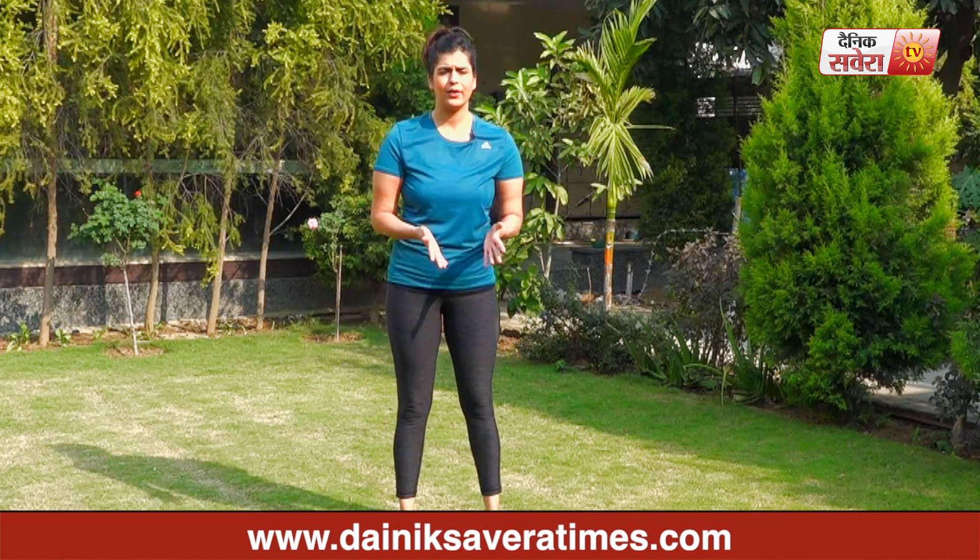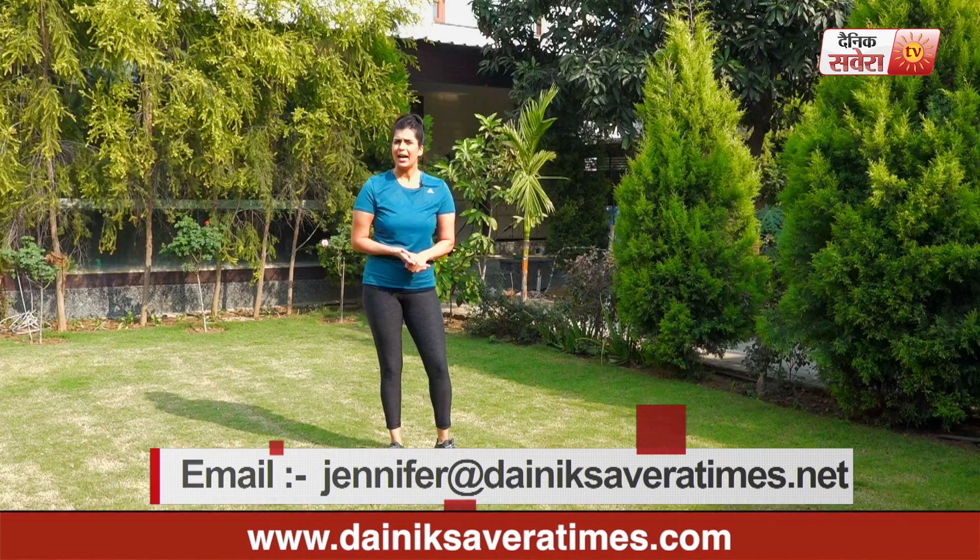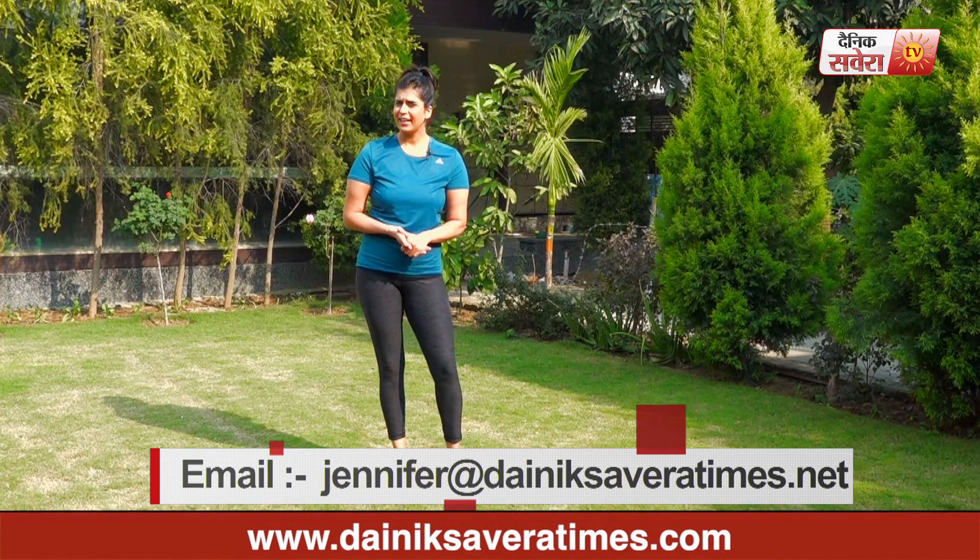I hope you enjoyed today's workout. To continue enjoying these workouts, please subscribe to our YouTube channel Denik Savera or download the Denik Savera app. You can also follow me on Facebook and Instagram, or write me an email with your questions — I'd be happy to answer. Don't forget to share this video with your loved ones and post lots of comments. Let's get fit together. Simply no excuses.